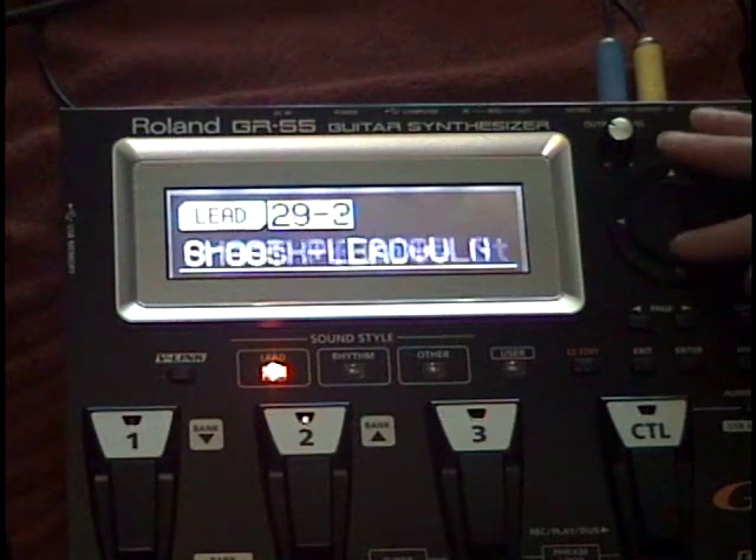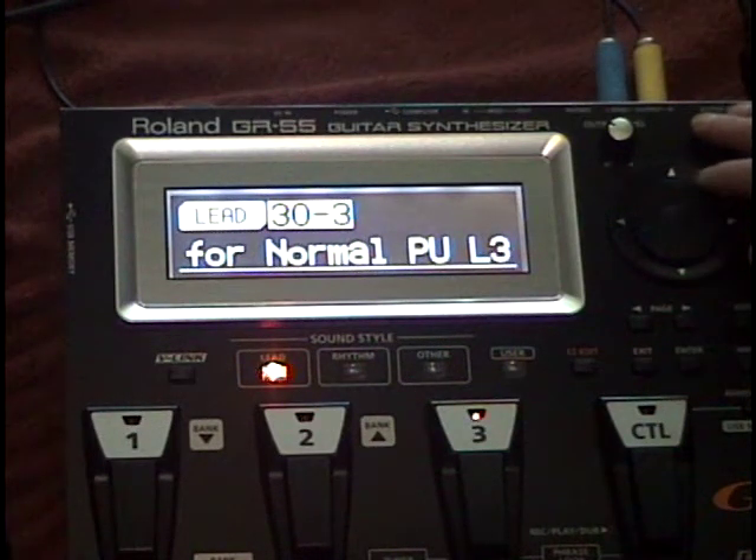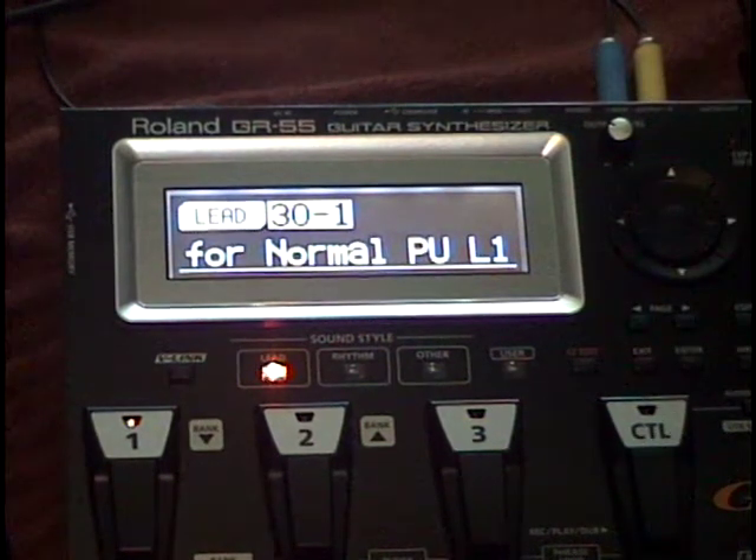Three factory patches are specifically set up for the normal guitar input: Lead Bank 1 patch 30-1 for normal pickup 1, 30-2 for normal pickup 2, or 30-3 for normal pickup 3.